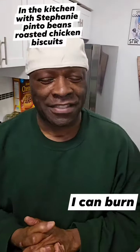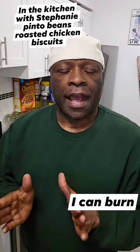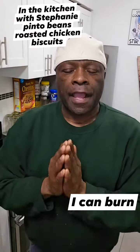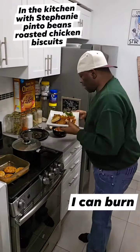Okay everybody, welcome back to the Stephanie Stephens Show. Today I made roasted chicken, pinto bean soup, white rice, and biscuits. So I'm going to show y'all what I did.